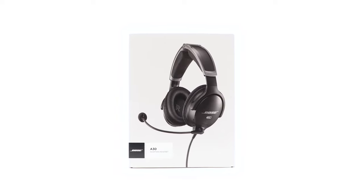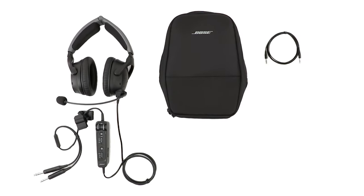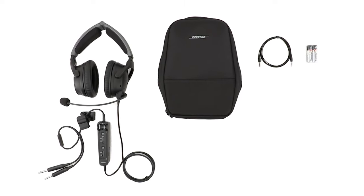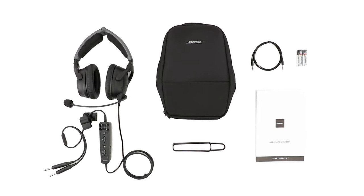Let's take a look at everything included inside the box. You'll find your Bose A30 aviation headset with the control module and your specified aircraft connector attached. You'll also find a carry case, a 3.5mm auxiliary cable, 2 AA batteries, a control module holder, and finally, important documentation to get more details on the headset and operations.